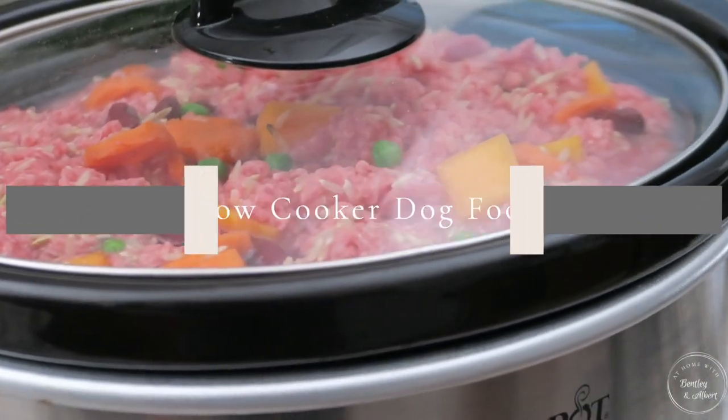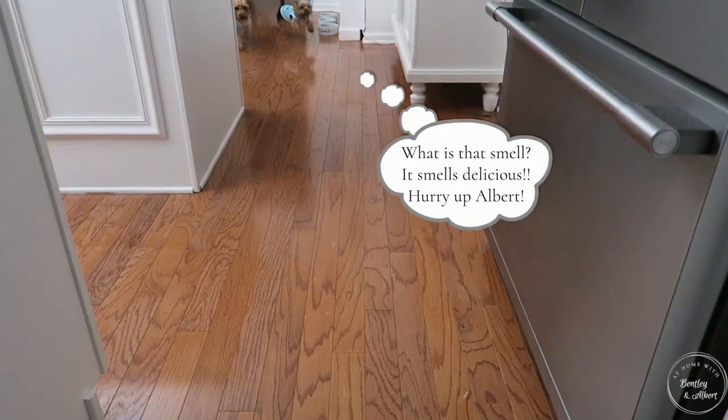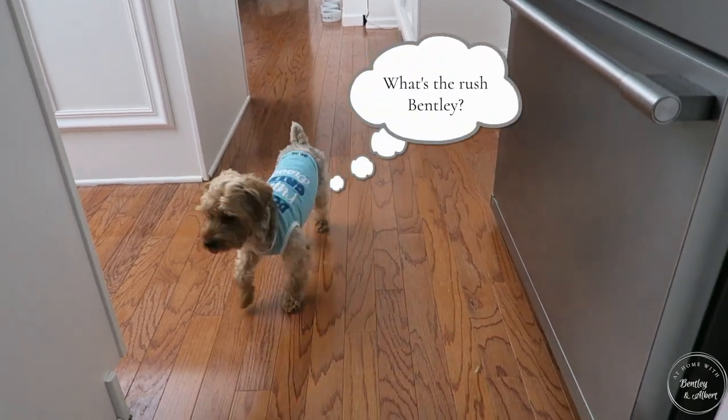Hi friends! I hope you all are doing great. It's me Nikki here to share with you a homemade dog food slow cooker recipe. So let's get started.